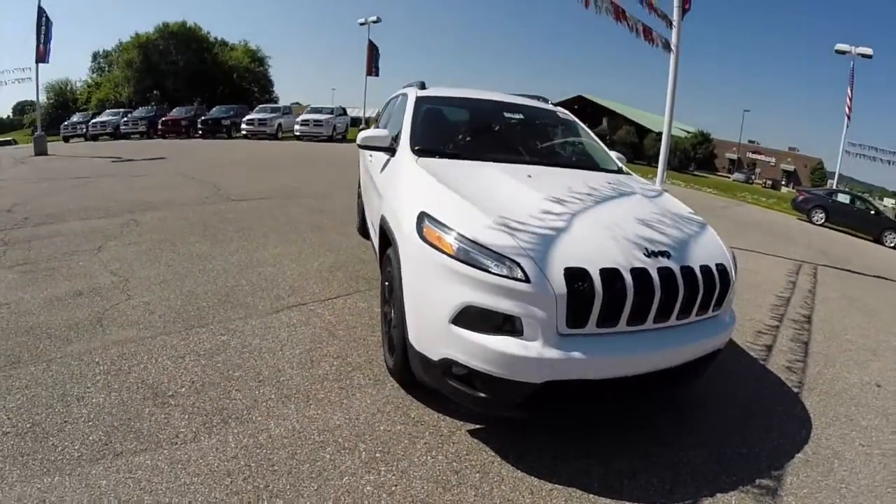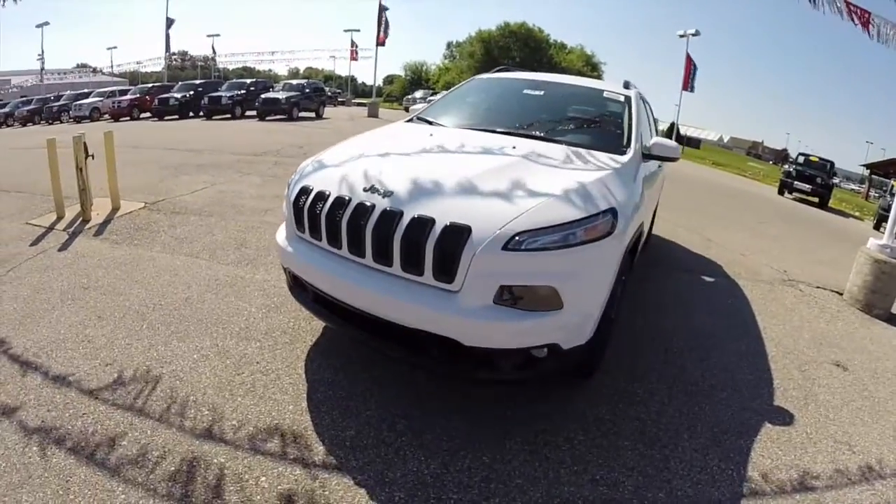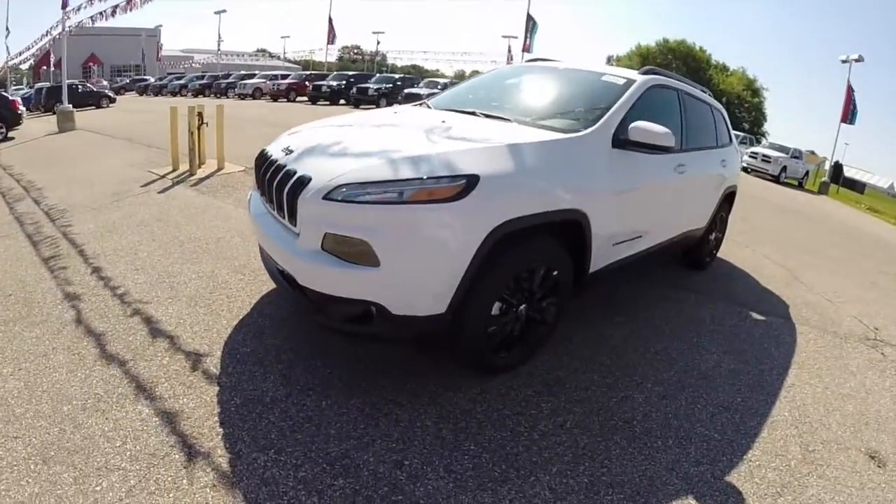Hello everyone. Today we're going to take a quick look at this brand new 2014 Jeep Cherokee Altitude.